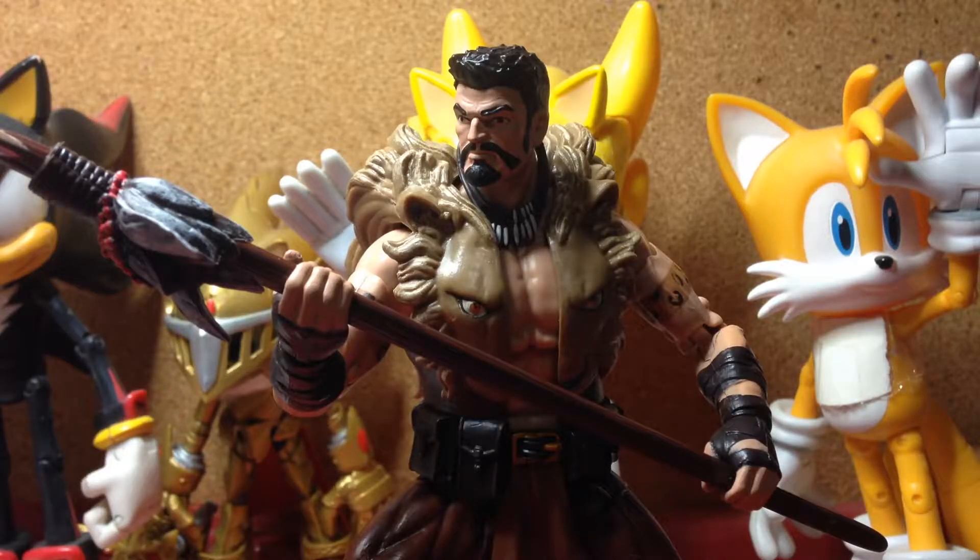Hey everyone, Daywalker Entertainment aka Chris Shogunki back with another figure review, and it's on the Marvel Legends Infinite Series Rhino Wave Kraven. Now, I understand this is a pretty old figure — or I shouldn't say it's old, but it was already released. I believe in 2015, it was released in 2015.